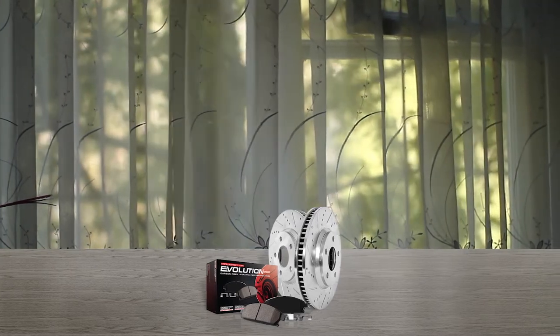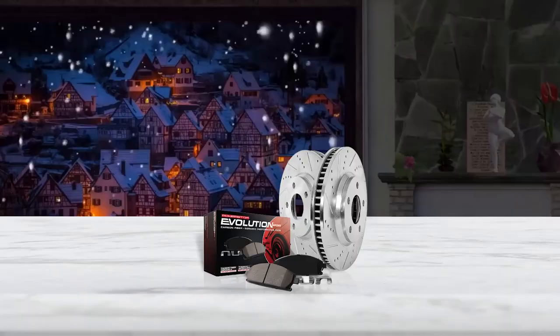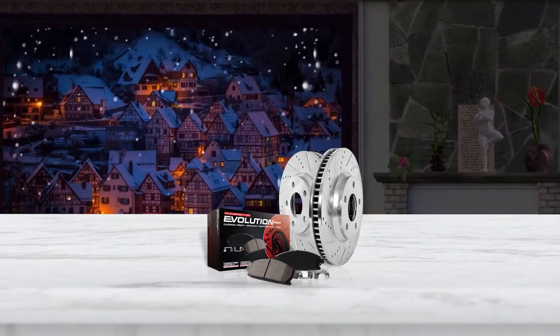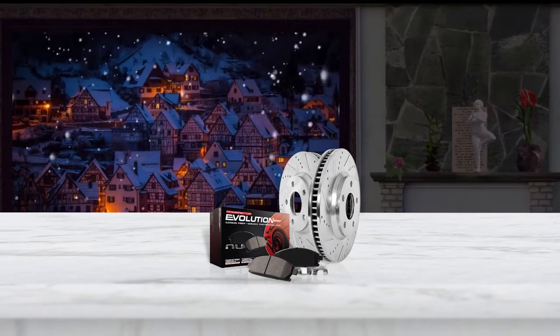The package includes two cross-drilled and slotted rotors and two brake pads. All parts are made of high-quality ceramics. They are the ultimate active, easy, swift and pocket-friendly brake pads you would likely go for.